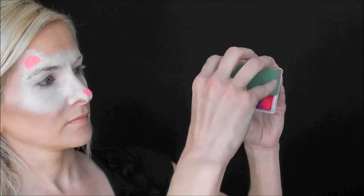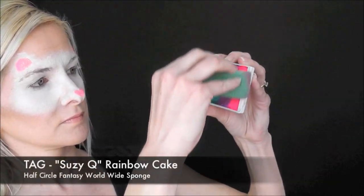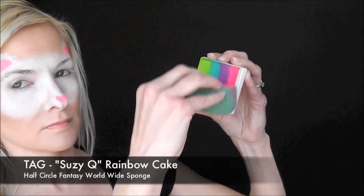Next, I'll give my half circle Fantasy Worldwide sponge six or seven spritzes of water and load it vertically with the Suzy Q Tag Rainbow Cake.